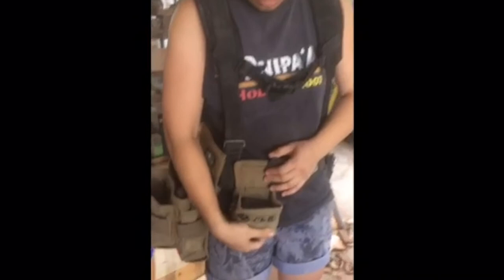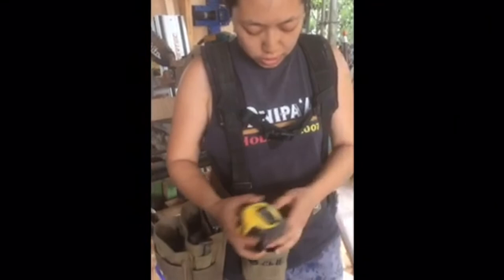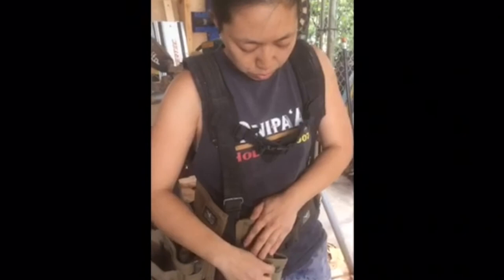I also have this little — I think this is actually the chalk line pouch — but I use it for my tape measure. It's really nice because I can put all my different bits in it, so it's super easy access to just right here, grab and go.